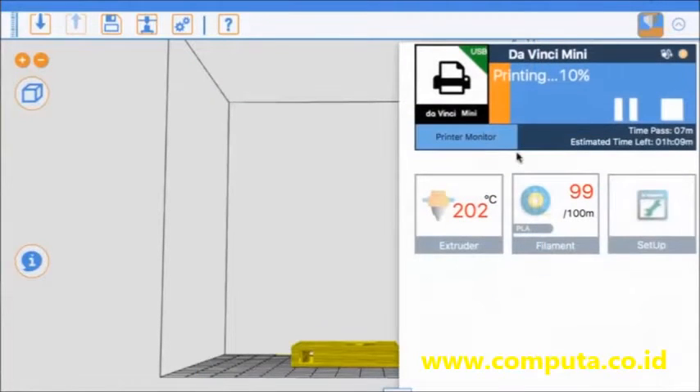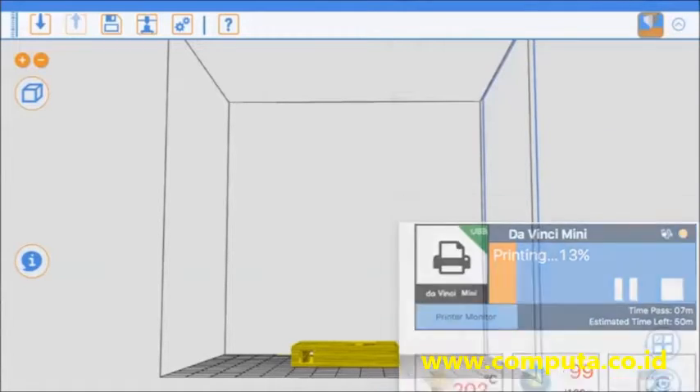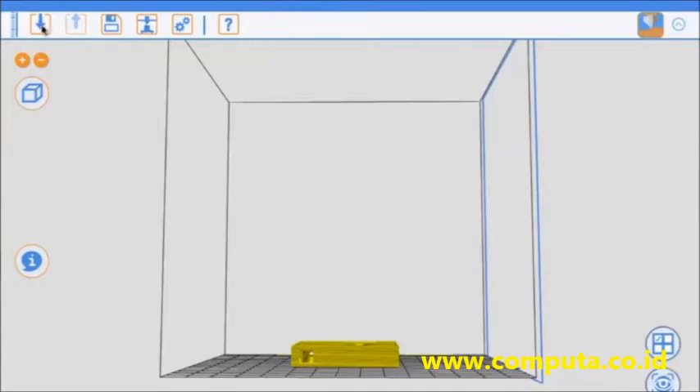We have this actually printing right now. In the print window it tells you what's going on — the heat is at 202 degrees Celsius in there, and how much filament we have left: 99 out of 100 meters. Same as a normal printer, except it tells you about heat and filament.